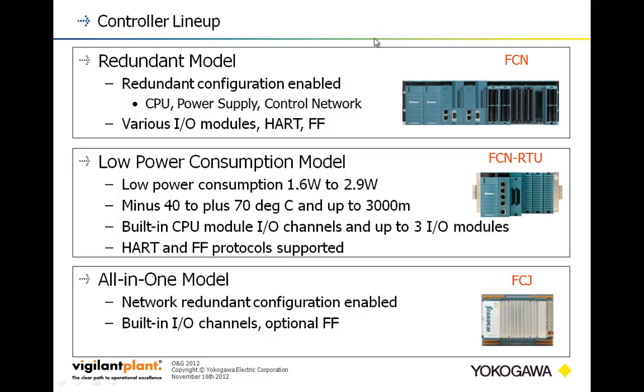Stardom consists of three different models. The first is for high reliability situations. We can support redundant power supplies, redundant CPUs, redundant fieldbus communications, redundant serial communications. The only thing we can't do redundantly is straight redundant I/O. We include communications to various smart protocols for I/O, such as HART and Foundation Fieldbus on this unit.